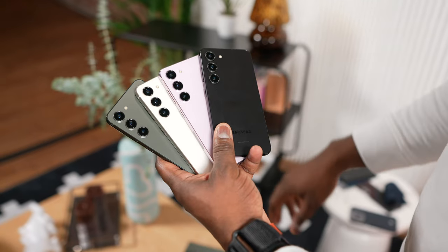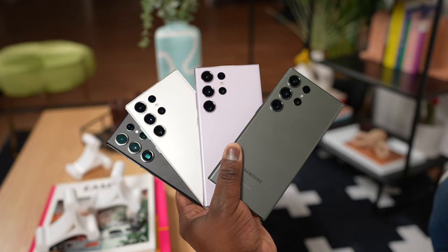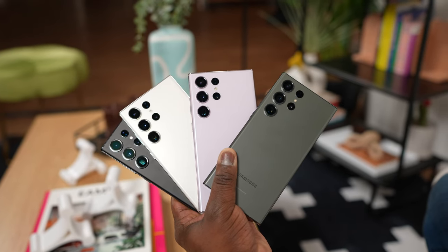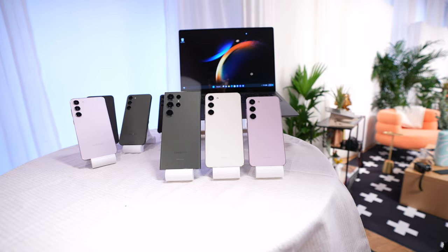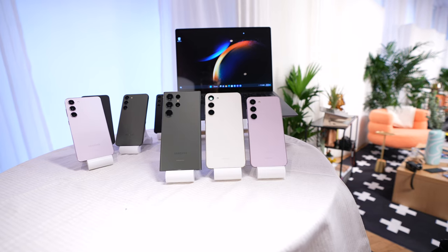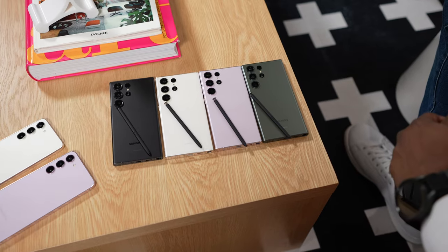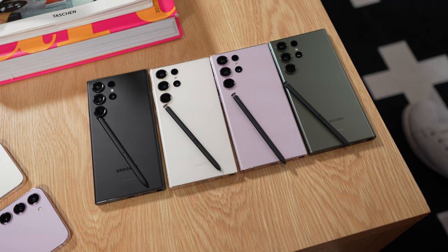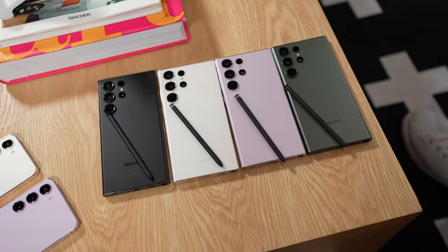Something interesting across the board is that you now have four colors, and these same color sets are shared between the S23 Ultra, S23 Plus, and S23. You're looking at black, white, green — which I do like — and a shade of pink. On the downside, the S Pen does not come in specific colors; they're all black.